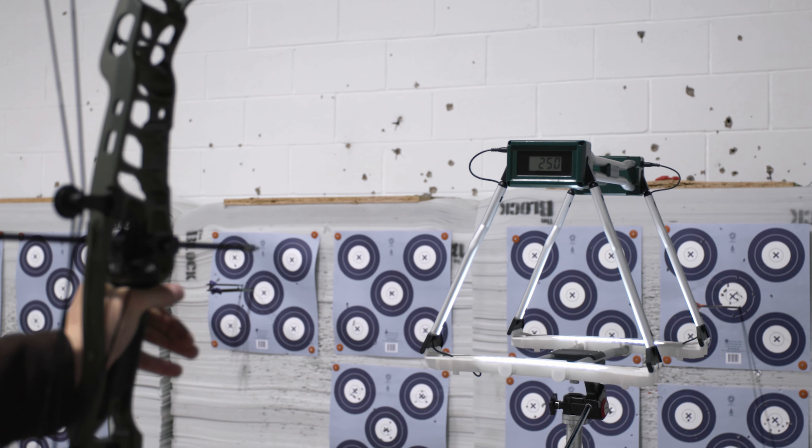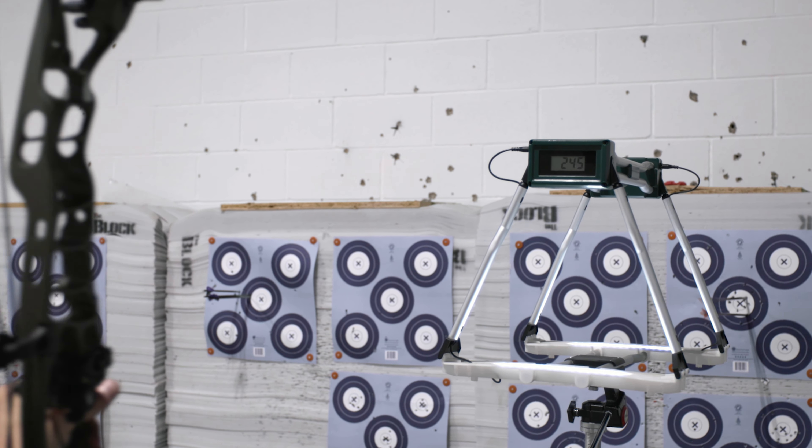250. Let's try one more shot. 245. Overall, that's not bad speeds at 26-inch draw length, so if you're looking for a pretty good bow a little quicker, I'd really recommend this bow to the shorter draw guys. Very forgiving setup on a 33-inch platform.